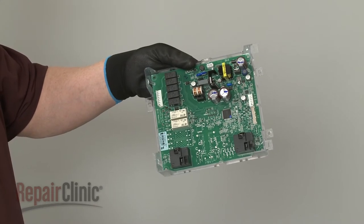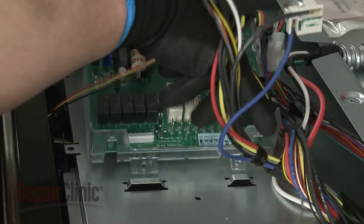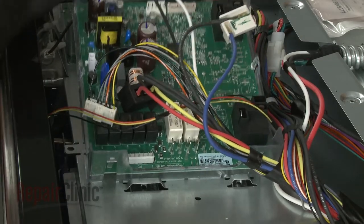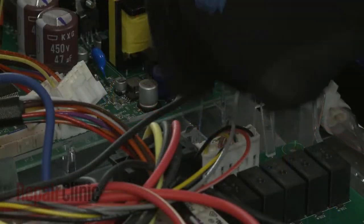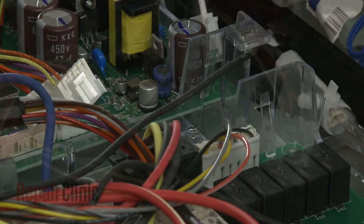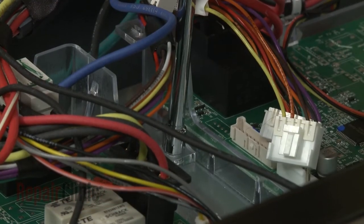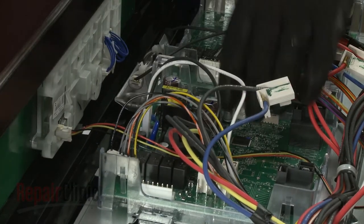Install the new control board by inserting the tabs into the slots in the mounting plate. Thread the screws to secure. Connect all of the wires to the appropriate terminals on the board.